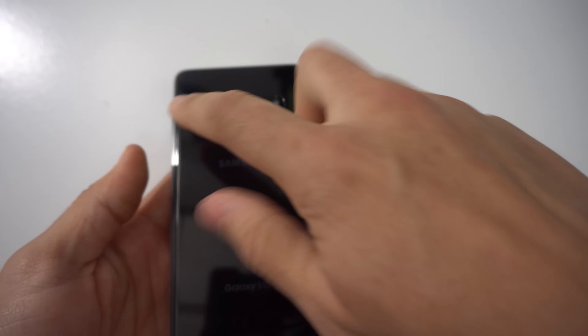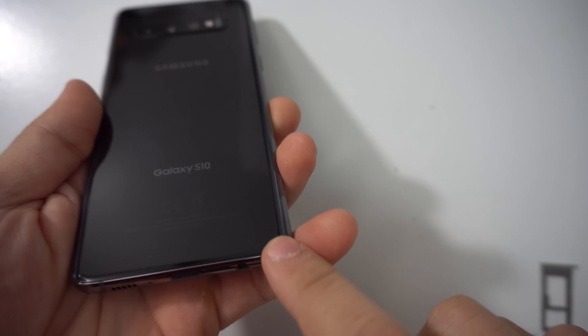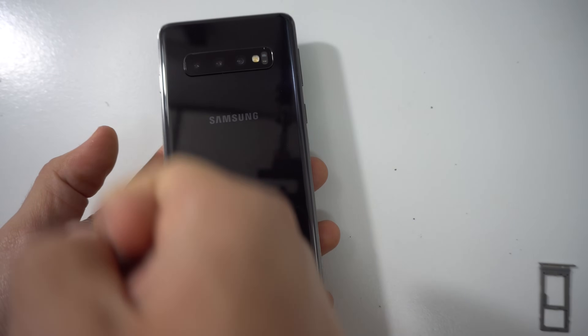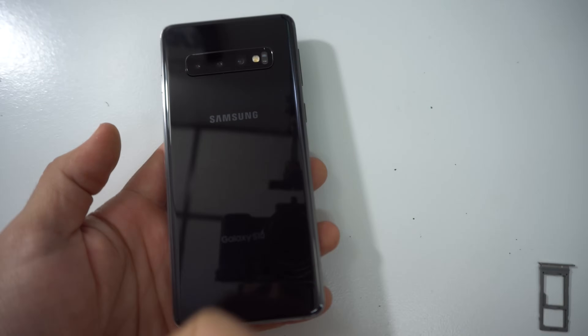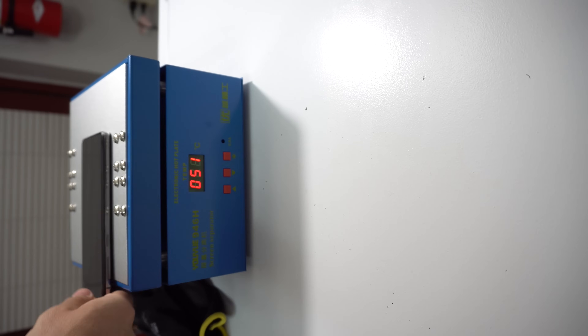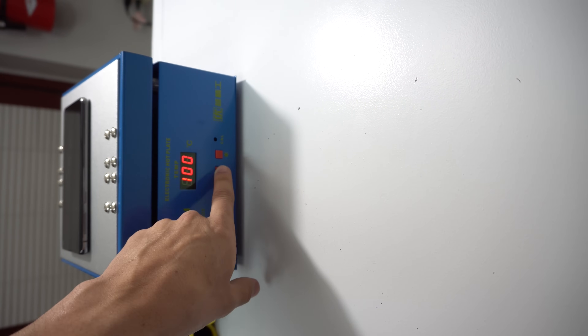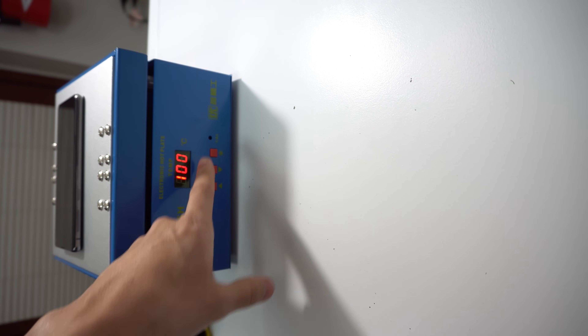Next up, we're going to need to heat up the back cover of the phone. We can do this with a hairdryer or a heat gun, giving it heat around the edges. It's going to have some adhesive there holding it in place, so keep moving around so you don't burn the phone in one spot. You can also set it on a hot plate, which is what I prefer to use — I set it to 100 degrees Celsius and leave it on for a couple minutes.